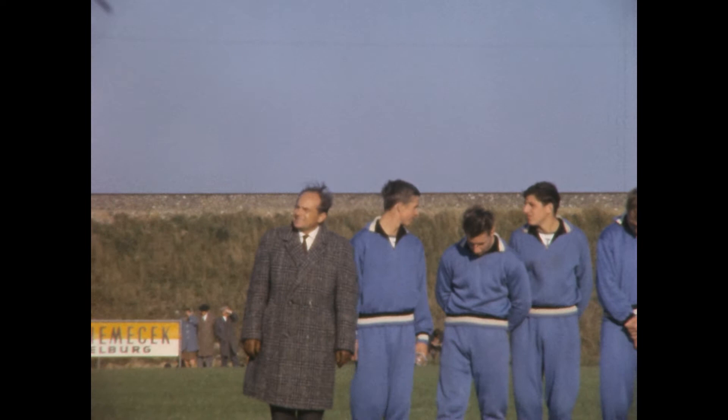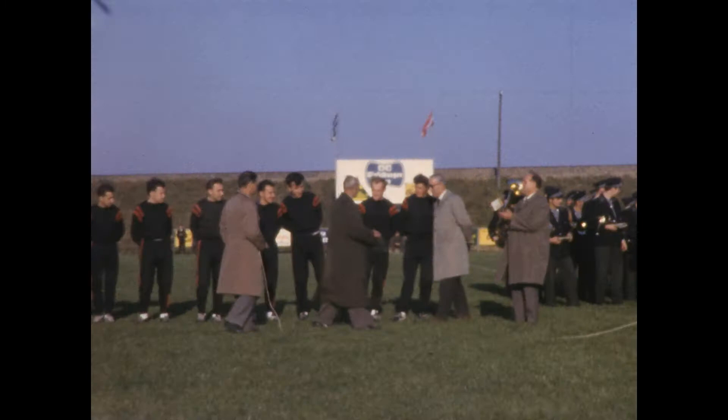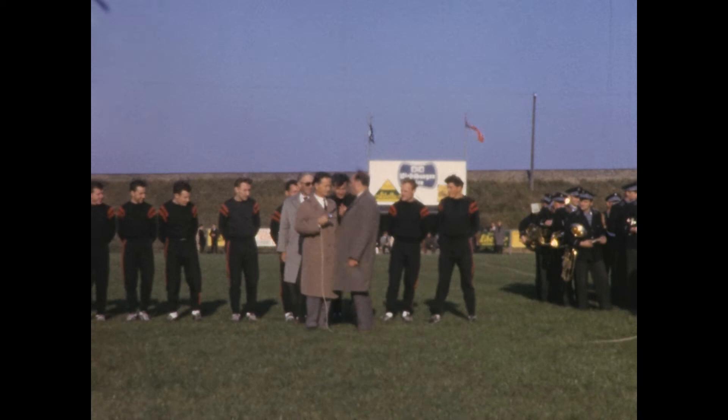There's a lot of anticipation among the spectators. One of Wieselburg's legendary players needs to be mentioned: Karl Niebauer, a natural in soccer, leading Wieselburg to their master title three times.